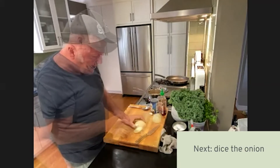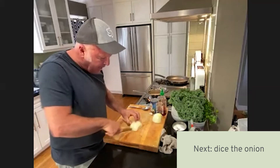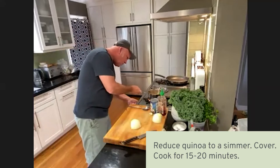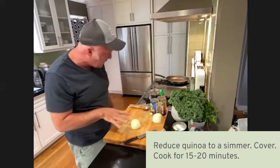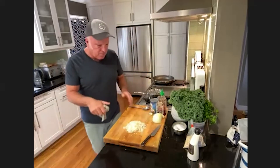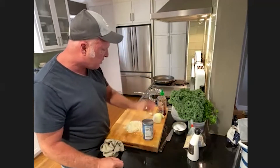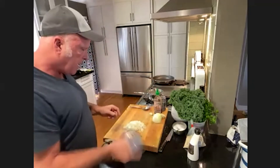I cut across the onion this way; I don't make a lateral cut. Once the quinoa has come to a boil, I'll turn it down as low as the flame will go and cover it. Now that I've chopped the onion, we're going to start the sauce — sriracha and coconut milk.